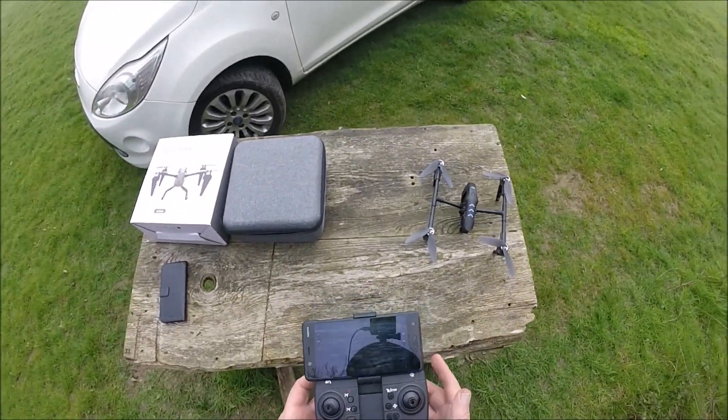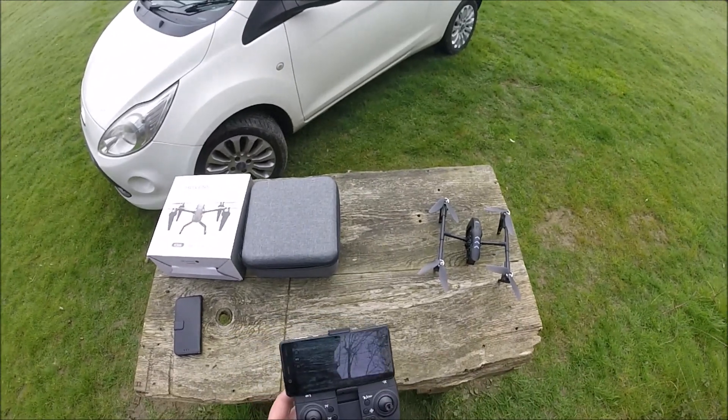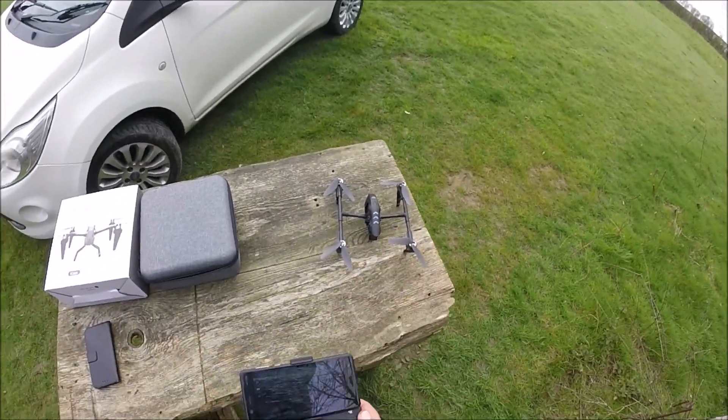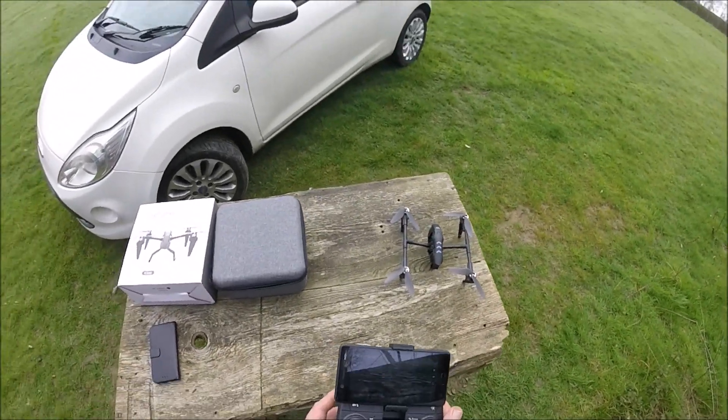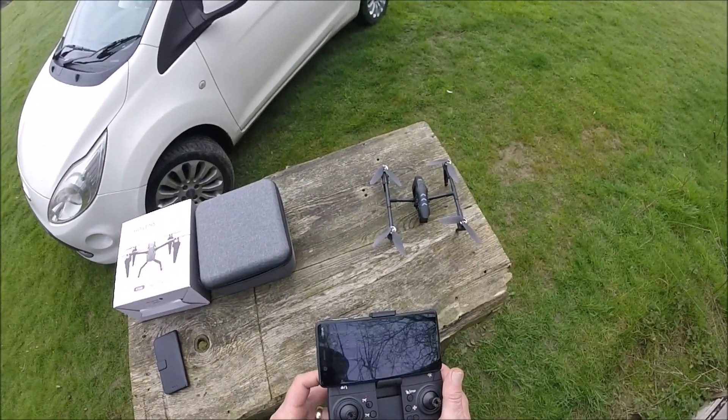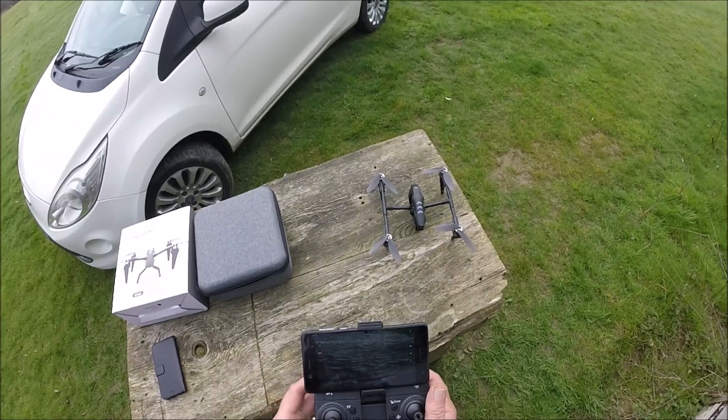It's all set up — the Wi-Fi is connected. Flow is the app, which you can download from Google, iOS, and Android. We'll put it into rate three.